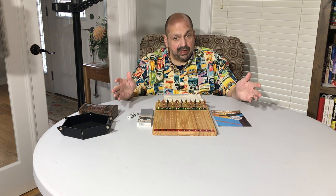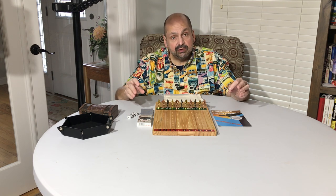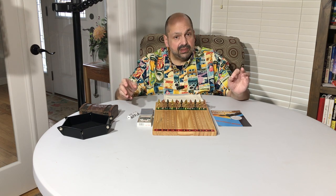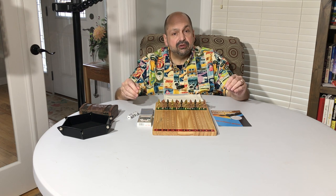This is everything you need to play except for nickels. Yes, this is a gambling game. You wouldn't have to use nickels — you could use poker chips, you could use beans, whatever you want. But if you use nickels as they suggest, then you are risking a maximum of two dollars per game.